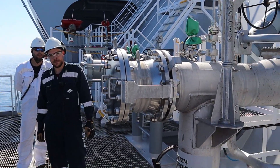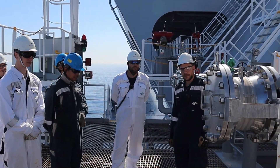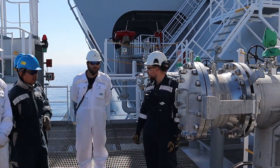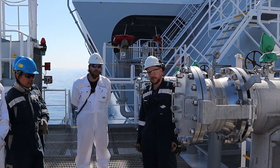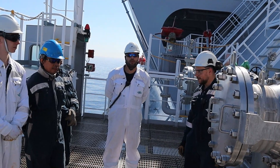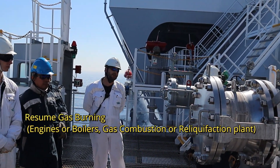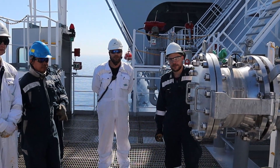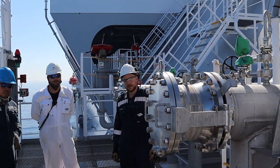So as I understand, after purging everything is okay and we're liquid-free. The chief officer completes the custody transfer system. Then — and this is important — before disconnecting the vapor line, we start the GCU. After closing the CTS and starting the GCU, we then proceed to disconnect the vapor. You do not disconnect without getting the master's permission — remember that.